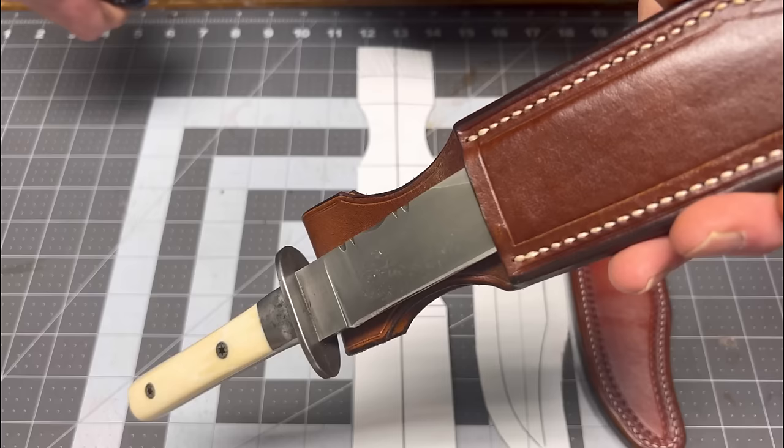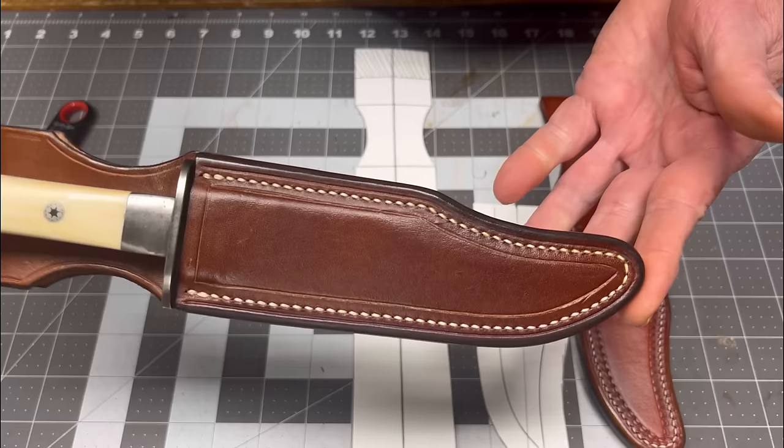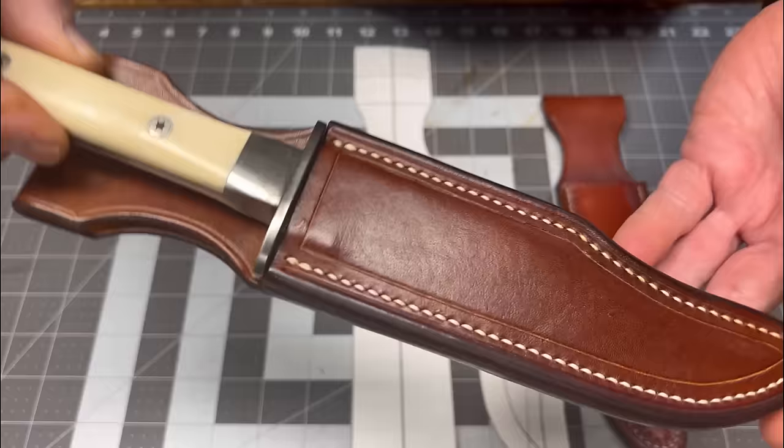We've finished the knife sheath — magnet retention — and it was a fun build. From pattern, we have a perfectly centered knife handle and everything's finished beautifully. I hope you gained something from this. Use this as a platform for your future builds. With all the finishes we have on the market today, don't forget — anything that you have available to you will work. Have a great day, friends.